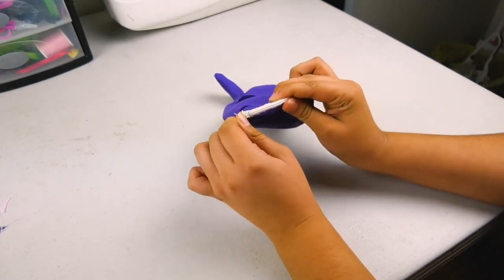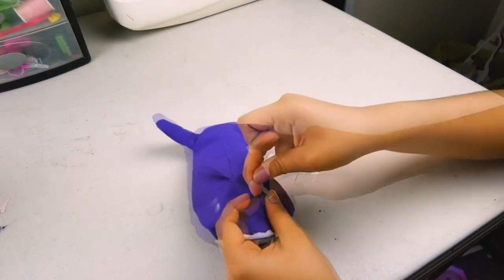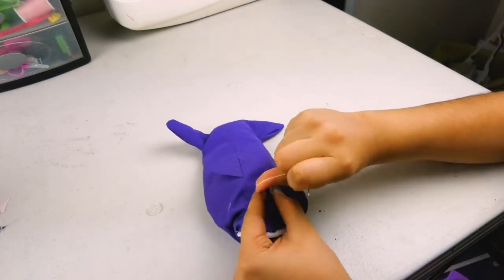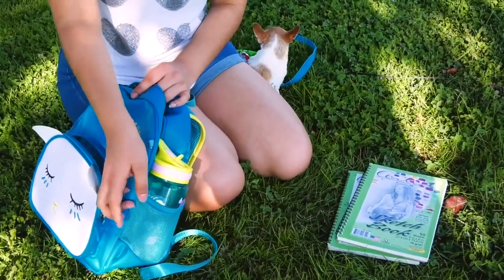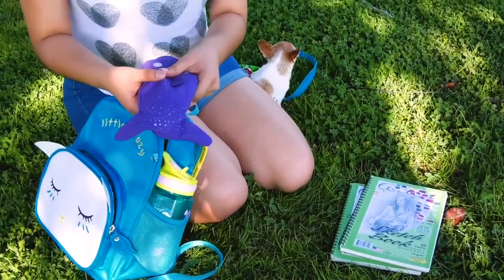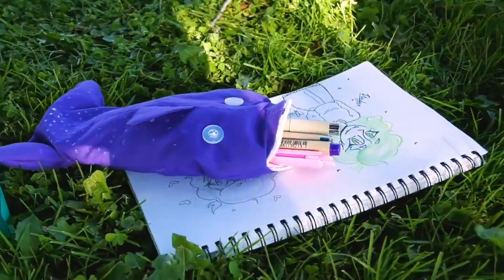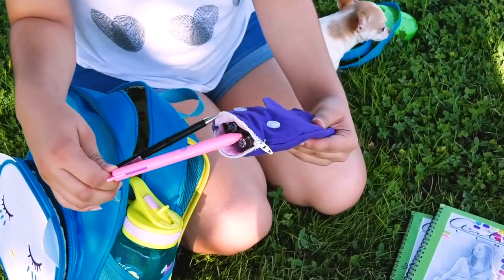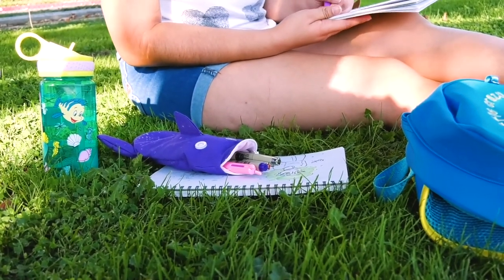Now you are left with a little pouch. Now it's time for the buttons. The buttons are pretty simple — you just choose a position and decide to sew them in. And now there you go — an adorable little pencil pouch in the shape of a shark. All in all, I would say it is an easy and simple project to do. It was very fun, honestly. Hope you guys enjoy today's project. See you next Friday.